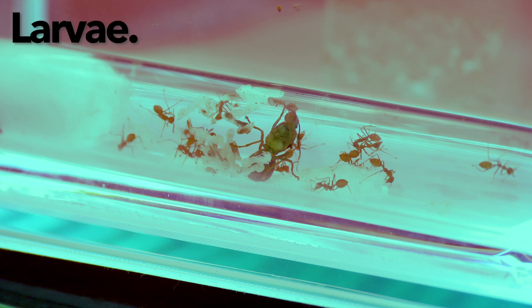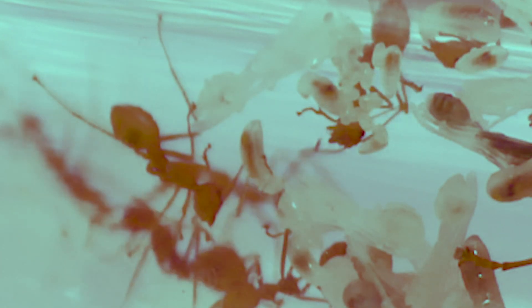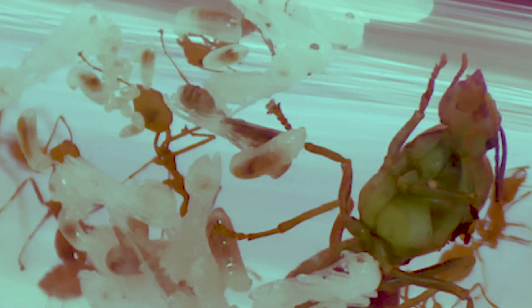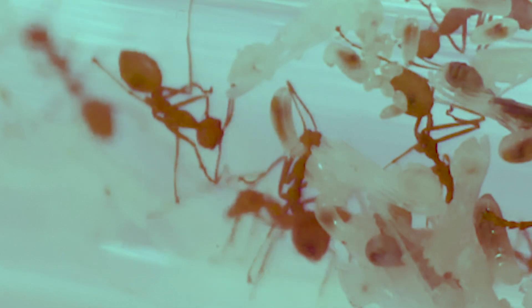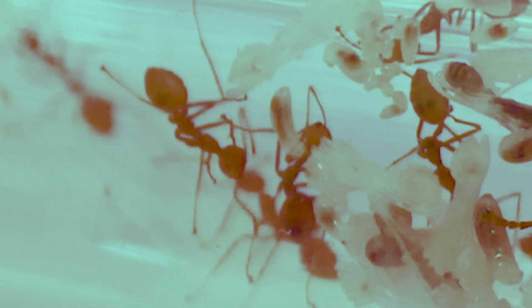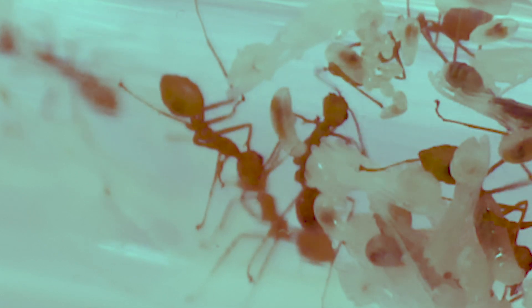Now let's move on to the next stage of metamorphosis: the larvae. The eggs will transform into larvae, which looks like a larger and longer version of the eggs themselves. These larvae have small hairs on them, which serves the same function as the glue of the eggs — the hairs enable them to attach to each other and also to surfaces. The larvae also have heads and mouths that are able to turn towards food. The workers have to feed the larvae a lot of protein for them to grow into full mature adults. Right now, I am feeding them about two mini mealworms once every two days, and as the colony grows, I will increase the amount of food accordingly.